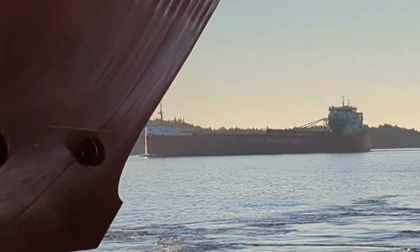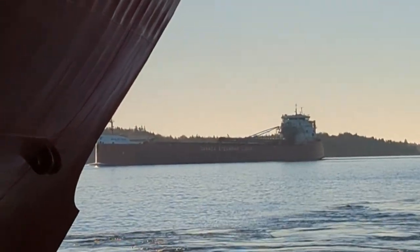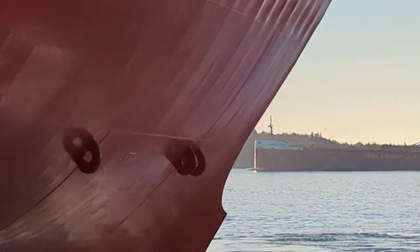There's the old CSL vessel in the background, going for a load of gypsum.